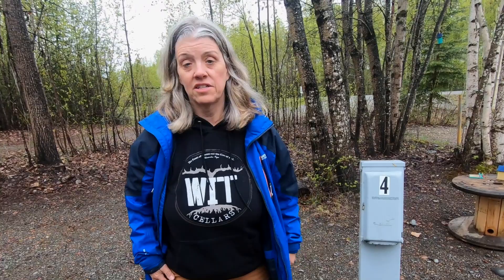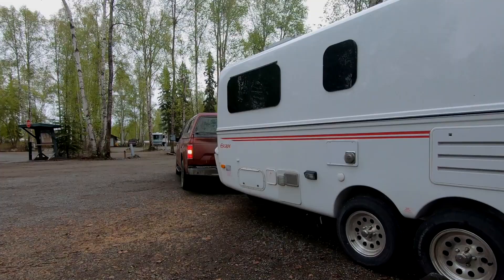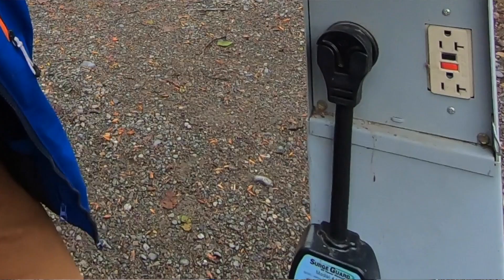I'm gonna have Rhonda back in and we'll hook up from there. Before we do anything else, including unhooking the truck or leveling, we get out our surge protector. If you have an EMS — an electrical management system — on board, you don't need one of these. We pull this out and check the electrical box to make sure there's no issues. We've had to change campsites before or have the campground call an electrician. With both breakers off, I plug it in, put the 30 amp on, and we got two greens — everything's good.